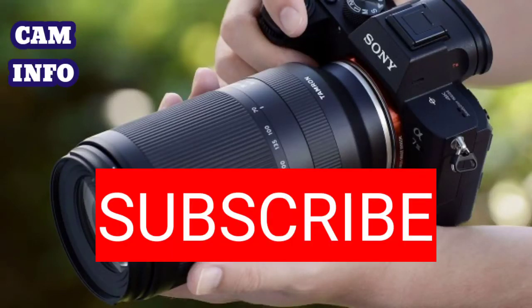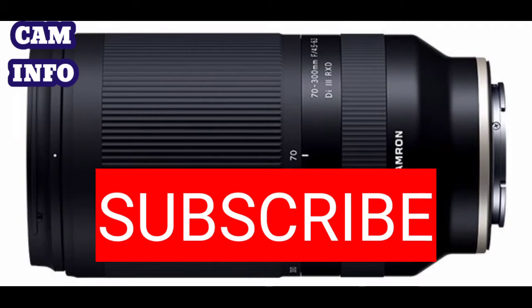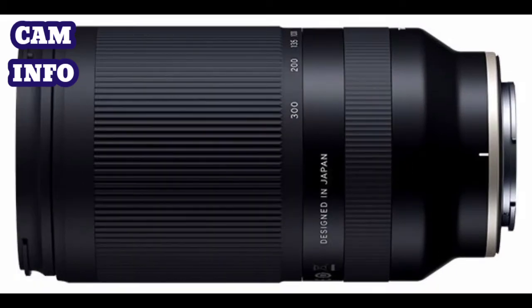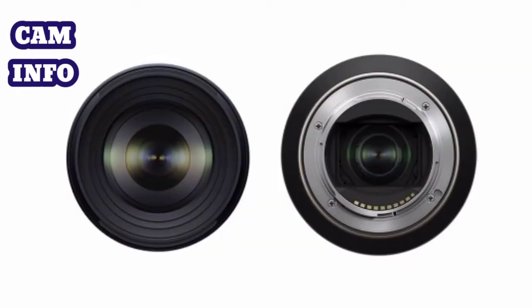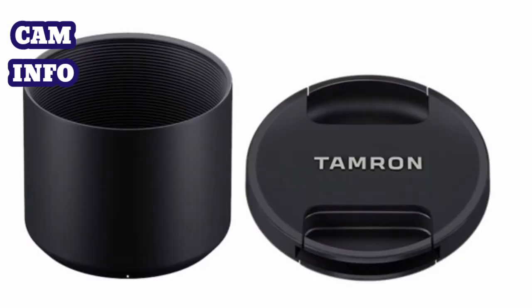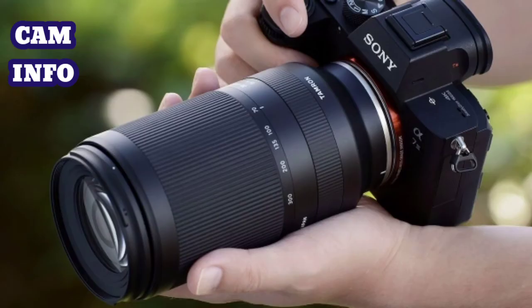Hello friends, welcome to our YouTube channel CamInfo. Today our topic is further images of the anticipated Tamron 70-300mm f/4.5-6.3 Di III RXD zoom lens for cameras featuring the Sony E-mount, which have appeared online after an apparent leak. Development of the lens was announced back in August of this year, where it was suggested a launch date was planned for autumn of 2020.